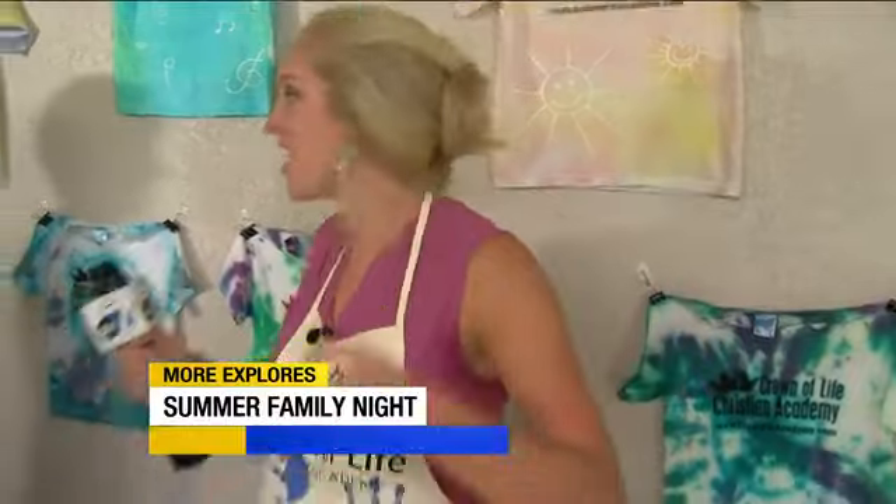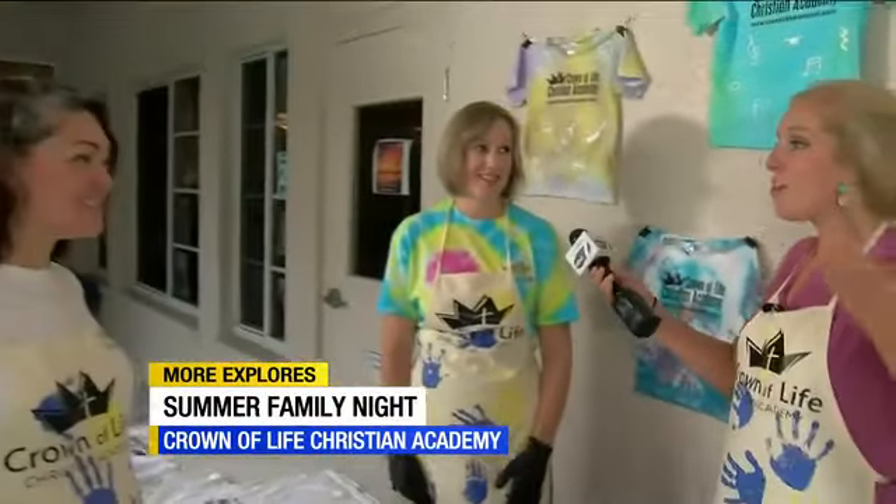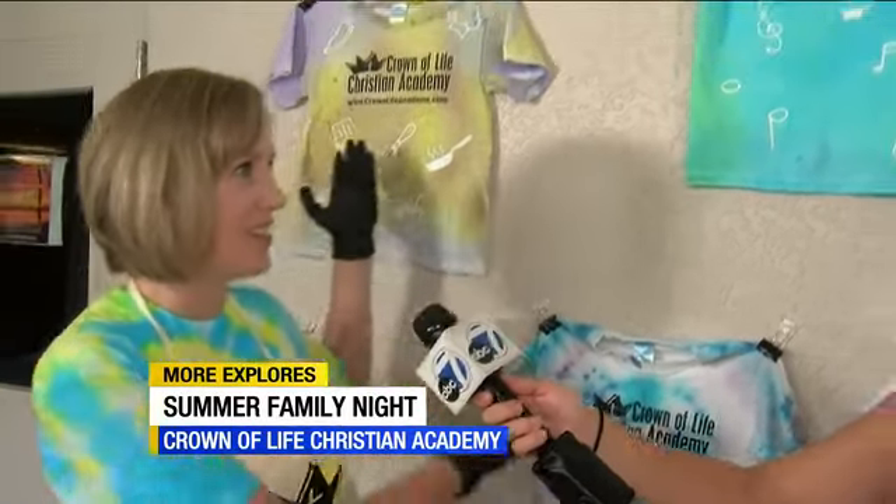Fun night on Friday here at Crown of Life Christian Academy because there's a ton of stuff to do and so much is going to be raised for a really awesome cause. We love the fact that we get to give back to our community — this really is a community event. Whether you're part of our Crown of Life family yet or not, we want you to come. Part of that is the raffle we're doing for the tie-dye t-shirts.